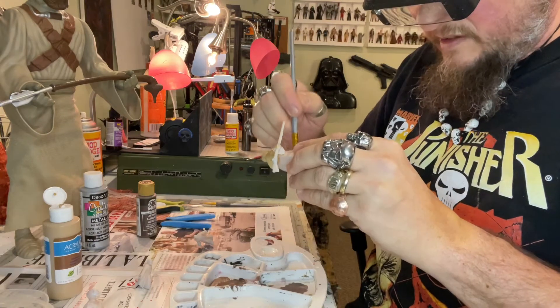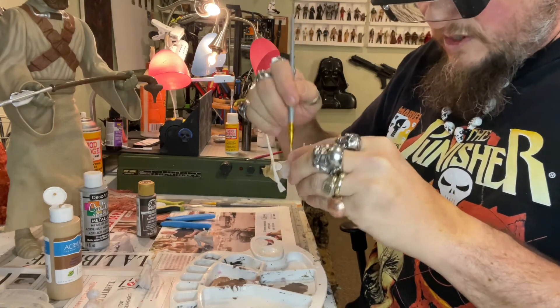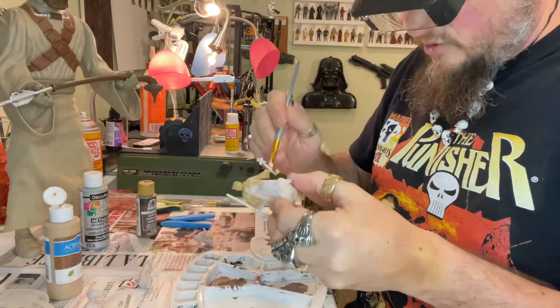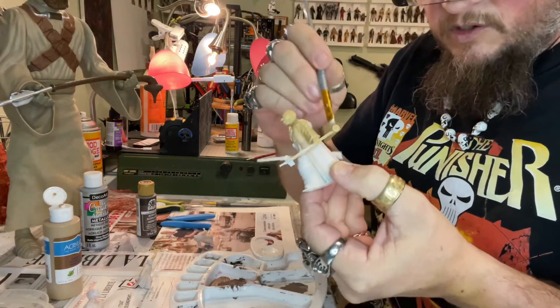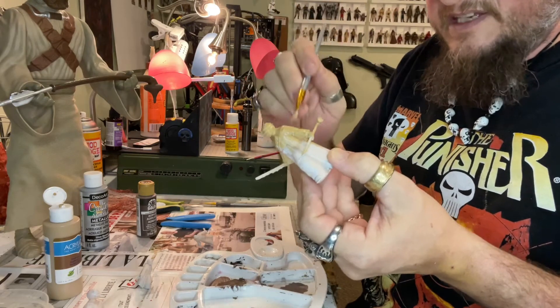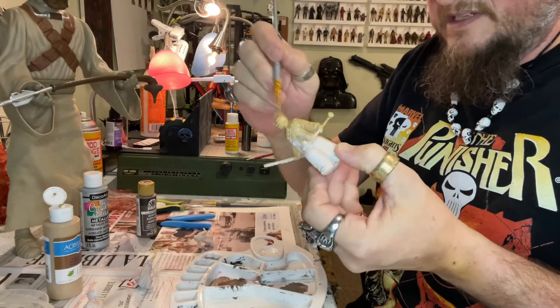Well, maybe not — since this is a light brown, when we add a different color on top it won't make a big difference, it just gives it a little more coating. There's the little onion — they call it the gaffi stick. I think that's what it's called — the gaffi stick. I'm trying to remember.